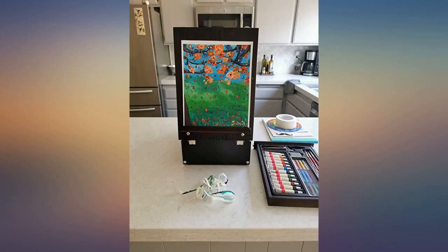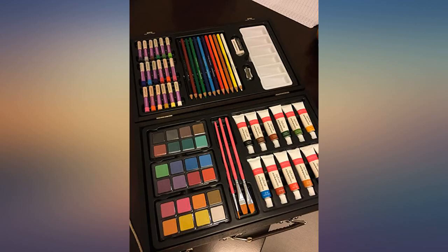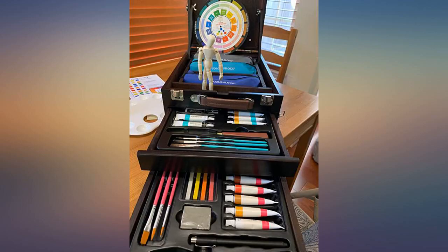Beautiful large case with handle. If you have an artist in the family or just like to use many different types of mediums to draw and paint, you will appreciate this item. So worth the investment. Beautiful.